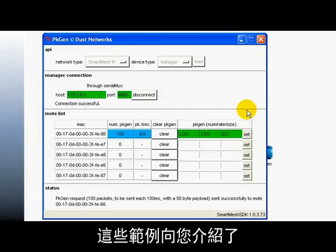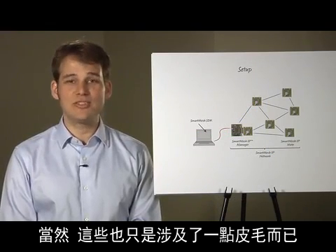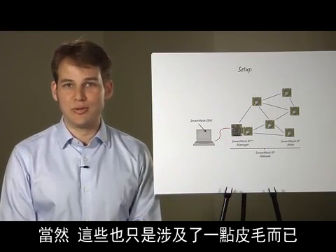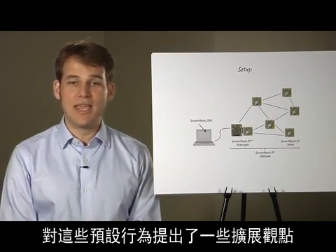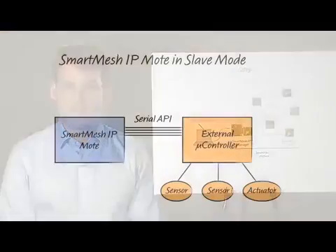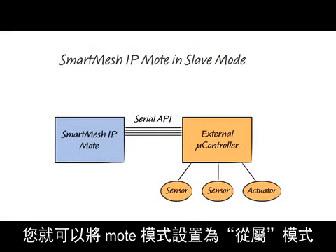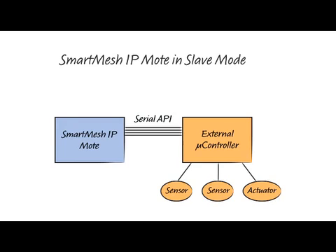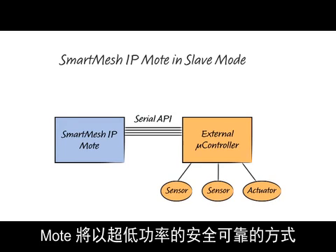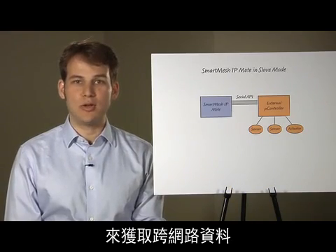These examples have shown you how easy it is to deploy and start using a SmartMesh IP network. Of course, they only scratch the surface of what you can do. What follows are ideas for augmenting this default behavior to match your system's needs. If you already have a device which senses data or is connected to an actuator, you can switch the mote to Slave mode. Your device can now drive the mote over a serial port. The mote will take care of getting your data across the network in a reliable, secure and ultra-low-power fashion.